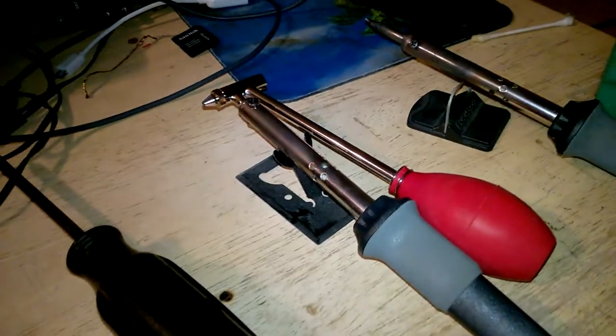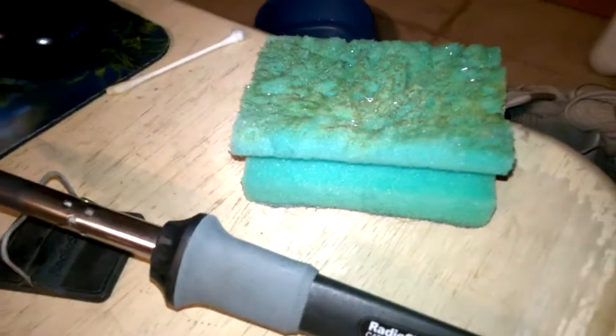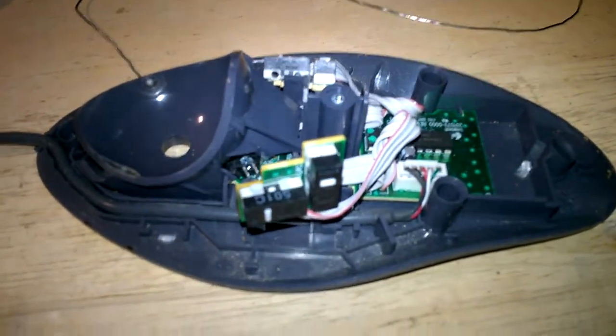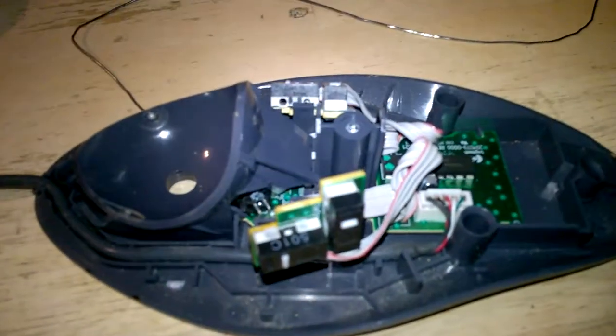For tools: a solder sucker works great, and I have a little 45-watt iron that I used — probably a little bit overkill. And of course an old sponge to wipe the ends of your tips off. You don't want to burn your tips up, especially now that Radio Shack is out of business locally — getting new tips for your soldering irons is kind of a pain, so I have to order mine online.